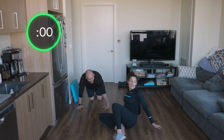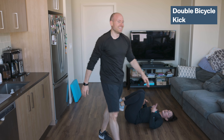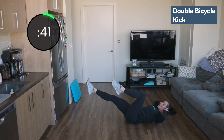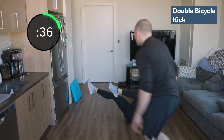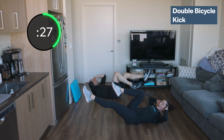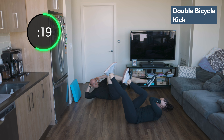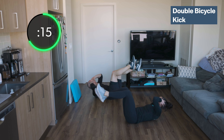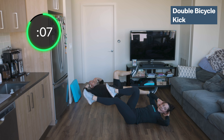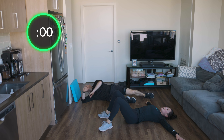Last 45 seconds! Stay focused, good quality — burn out those abs. Two elbow knees, switch, two elbow knees, switch. Keep those ribs tugged down, don't arch that low back. If you feel too much tension in your low back, bring those legs straight up. We only have 15 seconds left — you can do it. Almost there. Eight, five — come on, finish strong, don't stop. Two, one, and now you can collapse!